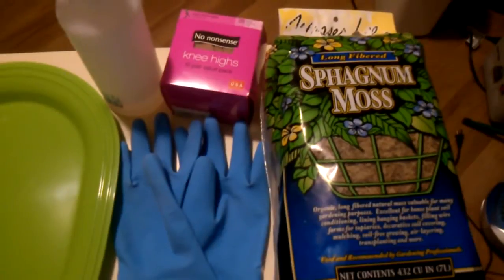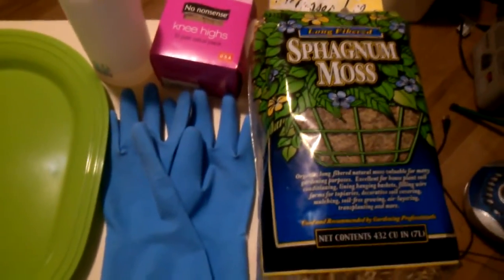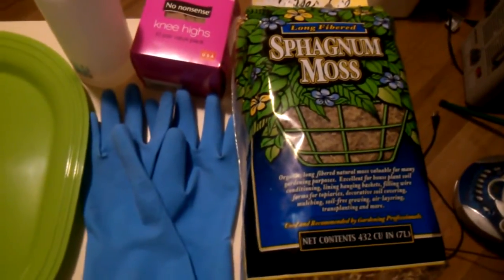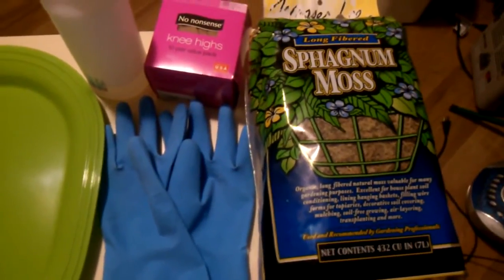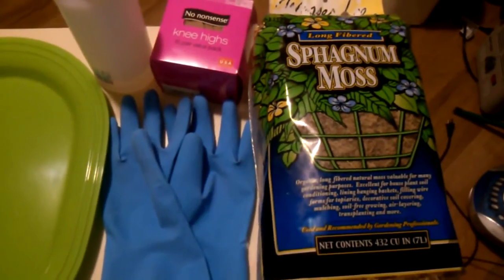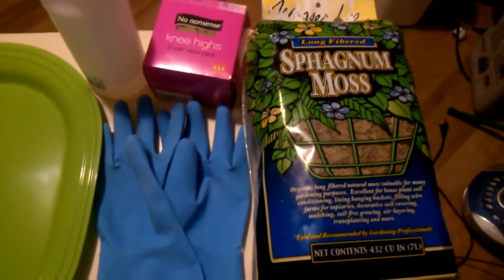Online it says it's the same stuff as peat, except this bag says it's 100% organic and it's harvested from live perennial plants. They even say that peat moss is dug up and it's already dead — this stuff is supposed to absorb more water.